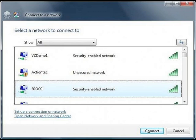A window appears listing all available wireless networks. Select the router's network by the ESS ID name you wrote down on the piece of paper, then click Connect.